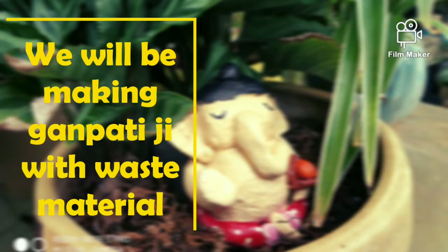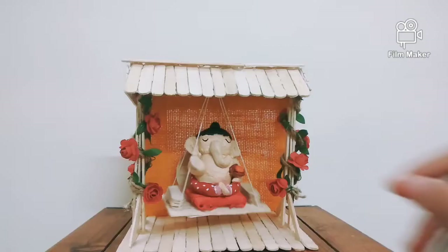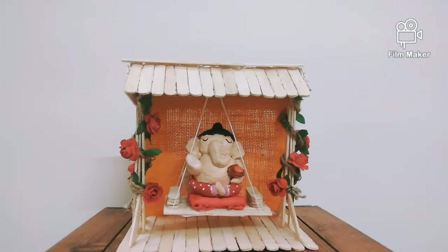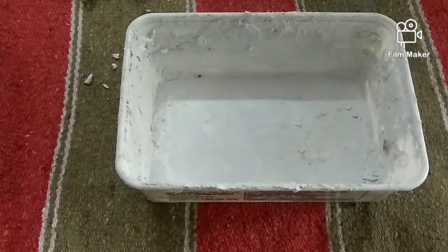Hello friends, as you all know Ganesh Chaturthi is coming. I am here with a new video of how to make Ganpati ji. You can see how cute they are looking, and on this jhula it's just very cute. The link to how to make this jhula is from the i-button — you can watch that video as well.